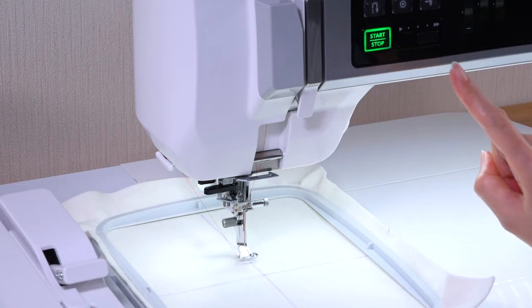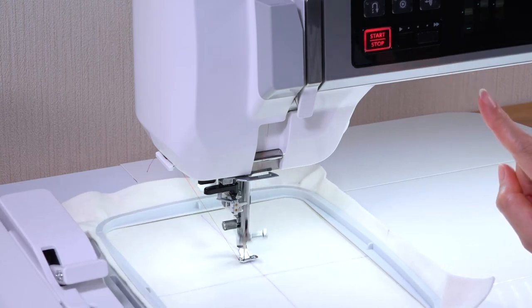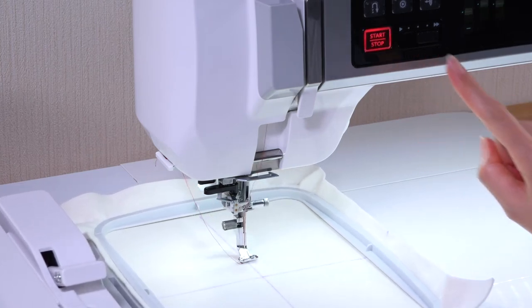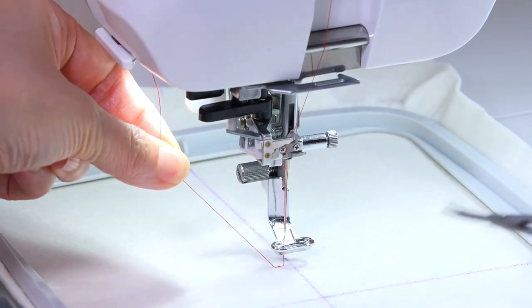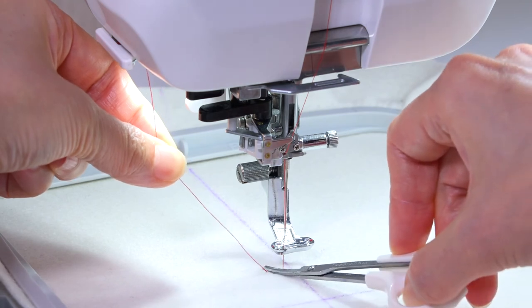Press the Start Stop button. Sew 5 to 6 stitches and press the Start Stop button to stop the machine. Cut the loose thread close to the starting point.